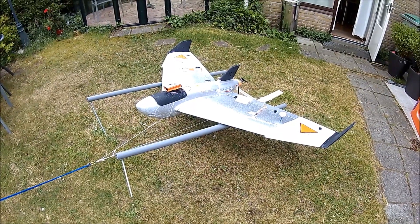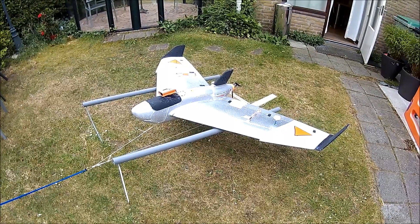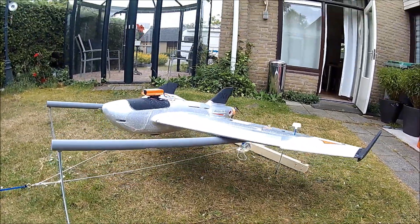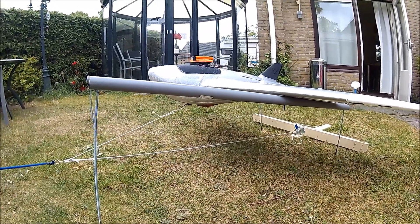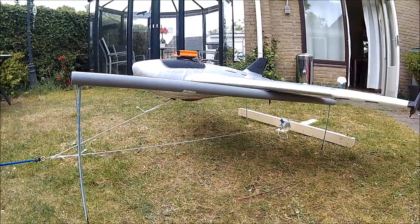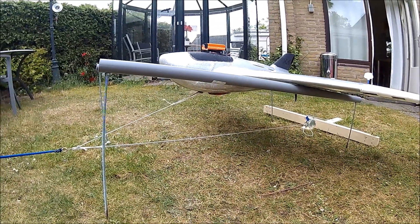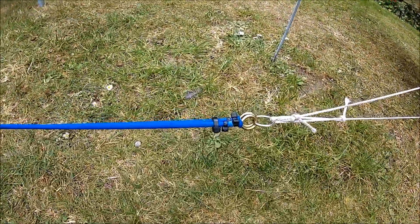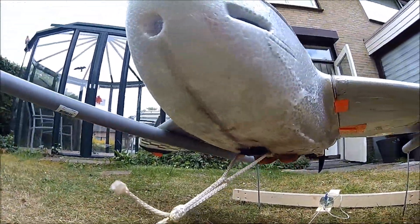Now I have it all set up outside. The drain pipes are pretty far apart to hold the Skywalker. The bungee cord is attached so it won't go flying off. The top wire goes to the plane so there's no tension on the plane itself, and the bottom wire goes to the locking mechanism — the fence latch — attached to the hook on the bottom of the Skywalker.